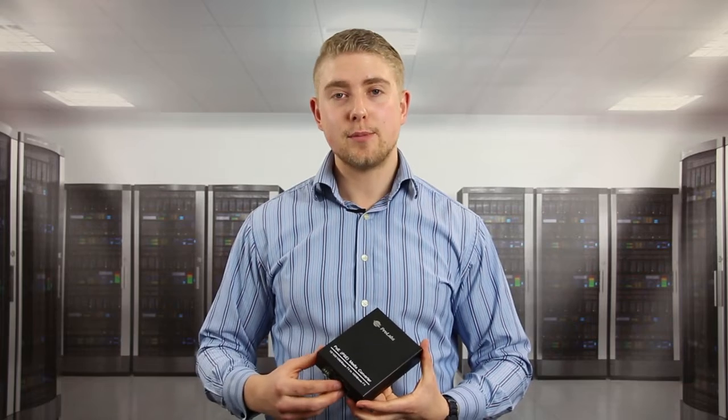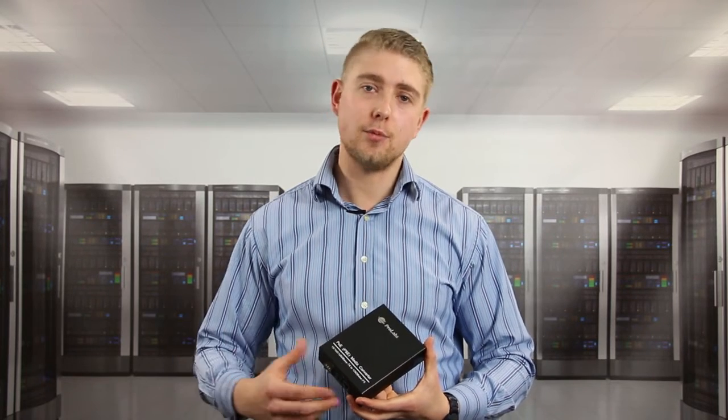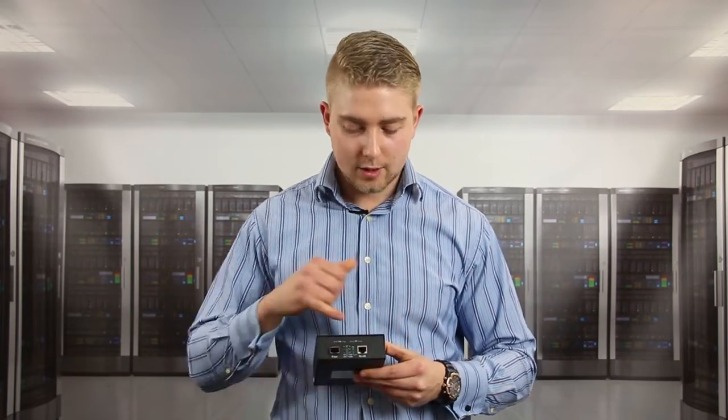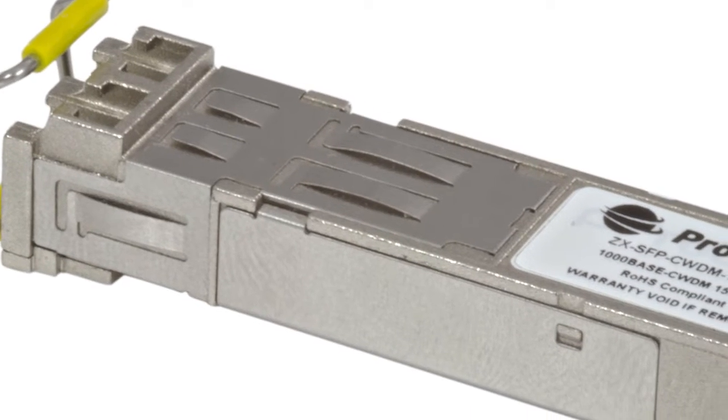The great thing about these media converters is that you can treat them in exactly the same way as the rest of the ProLabs range. All you have to do is provide power to the rear, the copper connection, and of course your chosen fibre connection and fibre transceiver type.